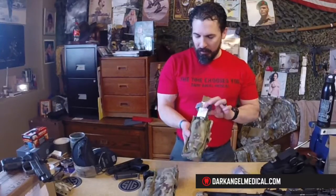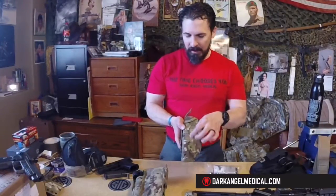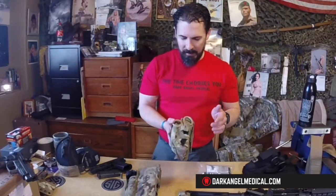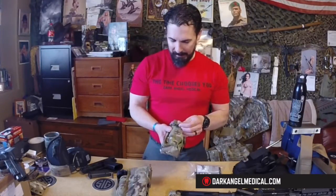The Gen 3 Direct Action Response Kit is a little bit wider front to rear. The tourniquet pouch is on the front and will hold the Gen 7 CAT or the SOF-T Wide. Either side of the kit has shear retention straps and one row of MOLLE webbing. You can run either your standard shears or upgrade to the rip shears for additional features.